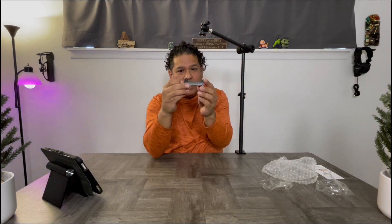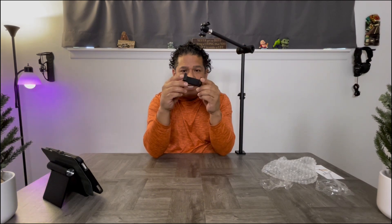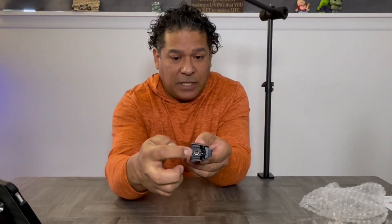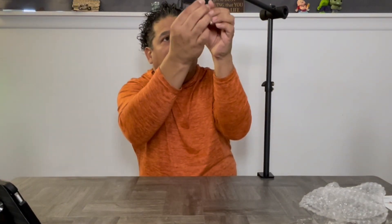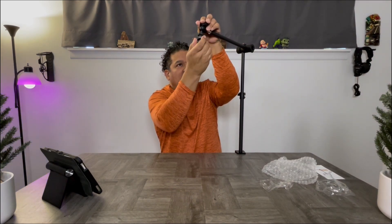They give you this little phone holder — if you're going to use a phone, it's not top quality but I think it'll do the job. You've got two mounting points: you can mount it from the base upwards so your phone is in portrait position, or you can mount it on the other side and it'll put your phone facing downward towards the tabletop. Then you just mount it on there, fine-tune your position, and start presenting from an overhead view.